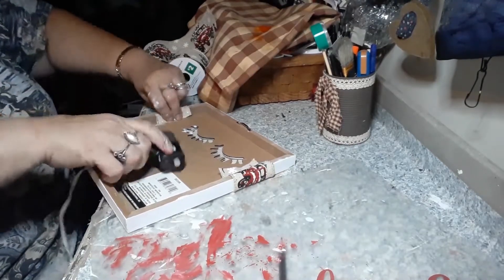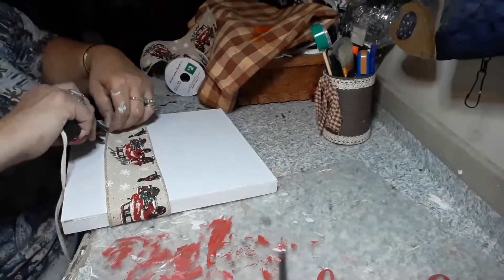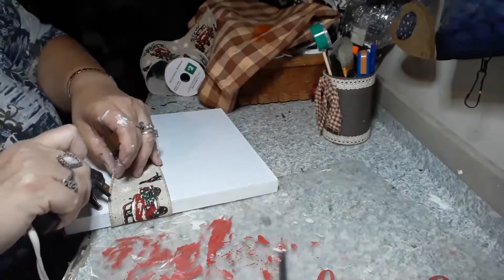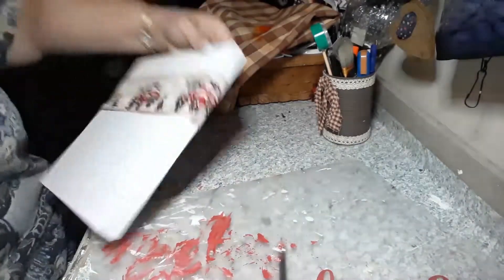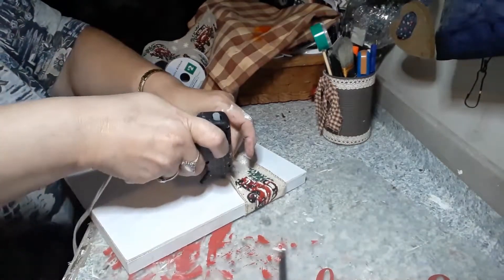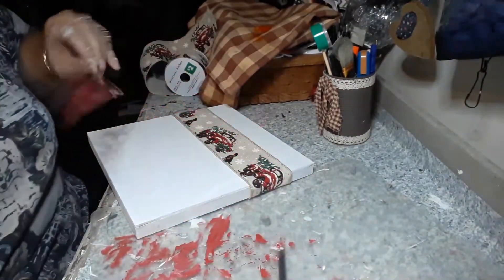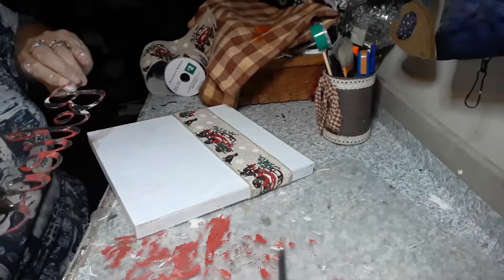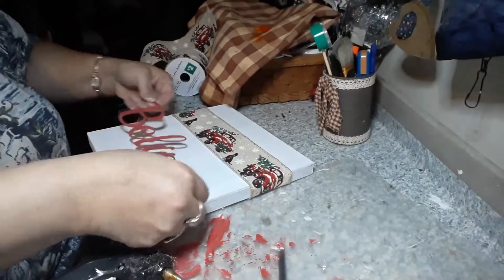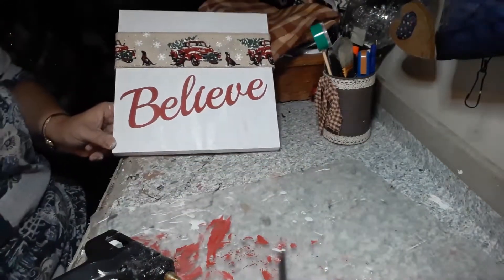I was thinking maybe I should have added something at the bottom — some snow or some grass or something. I'm just putting a little bit of hot glue on the front just to hold the ribbon in place so that it doesn't slide down, not too much, just a little bit at the bottom so it doesn't curl up. Then I'm gonna take this believe sign and just put a little bit of hot glue on the back and stick it on my sign. You can put it straight or curved a little bit — and there you go.